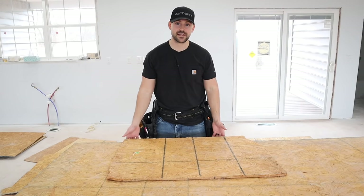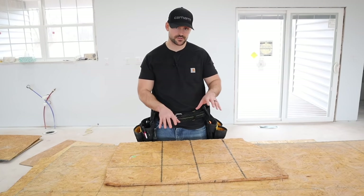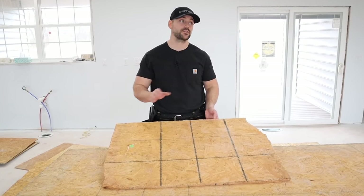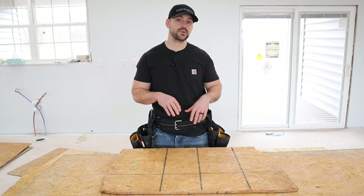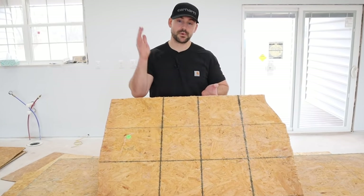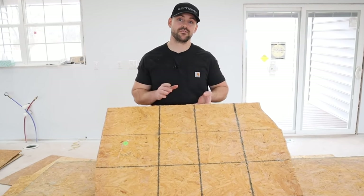The next thing I need to decide is what I'm going to do for wallboard on the fireplace. I'm going to use half-inch sheathing left over from when I framed this house. Some people use cement board, but I've built several fireplaces using half-inch sheathing covered with felt paper and metal lath, and it turns out great. That's what I prefer.